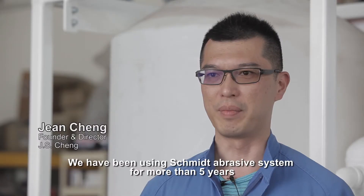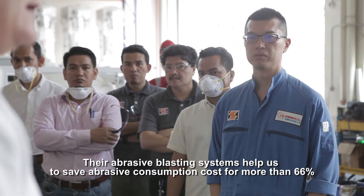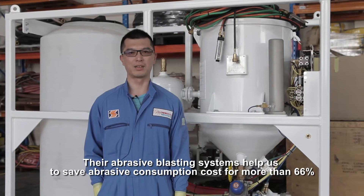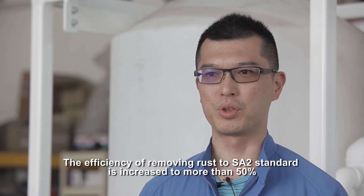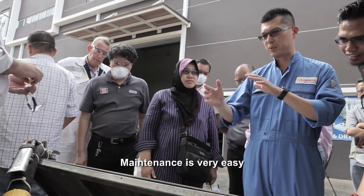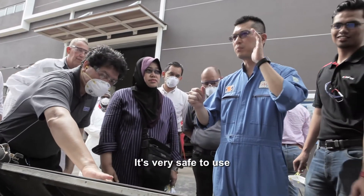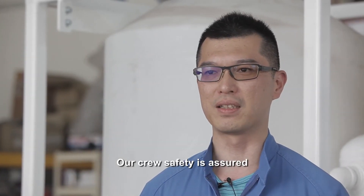We have used the Schmidt system for over five years. The equipment has helped us to improve our storage and storage system. The Schmidt system has increased our storage system efficiency by over 50%, and it is very safe for our workers, with a lot of protection for our workers and technology.